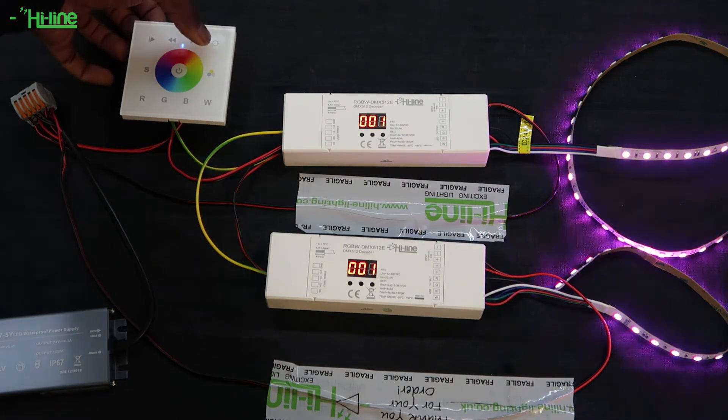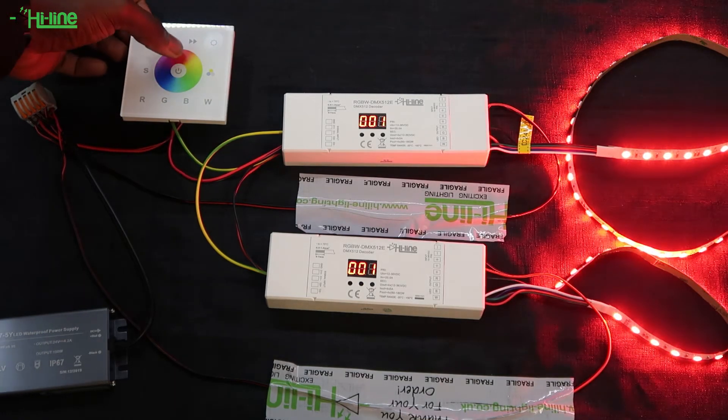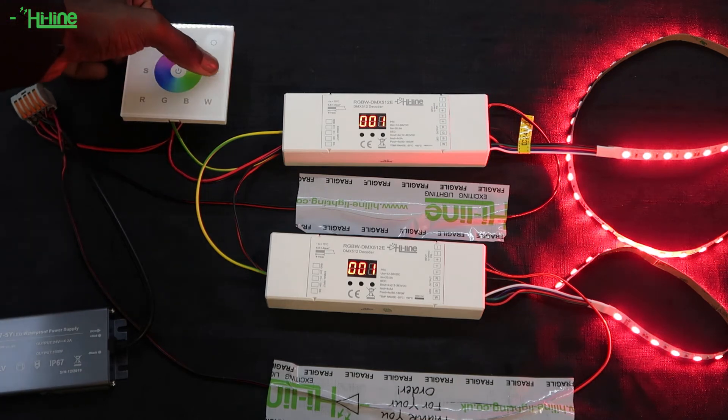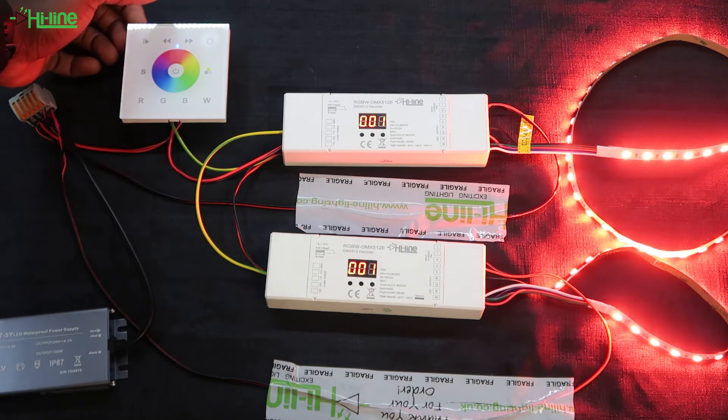By pressing the button on the top right of the wall mount, you'll be able to adjust your brightness. Lastly, you'll be able to go through different white color temperatures by pressing the button on the middle right-hand side of the wall mount.